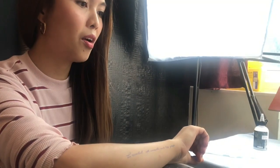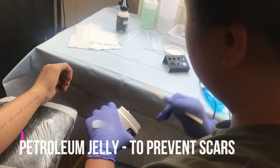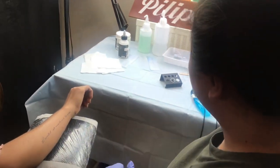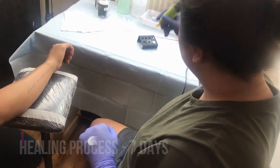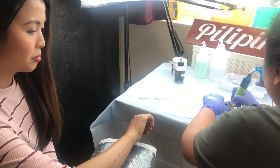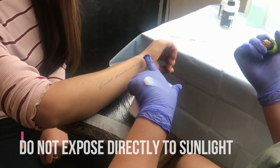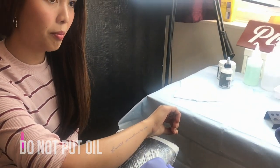I'm going to apply the jelly just to glide the needle, but it won't scratch the skin. When you scratch the skin it creates a scar because it prevents the tattoo from healing. The healing process is usually 7 to 10 days, depending on your food consumption. Sometimes people don't have very good healing because of their diet. Do not expose directly to sunlight — the usual. Do not put oil; you can put a moisturizing lotion.